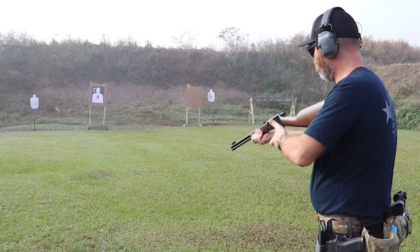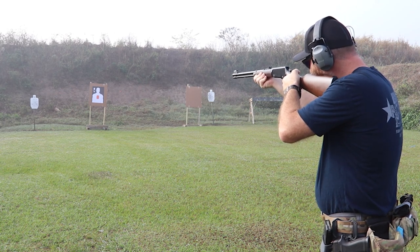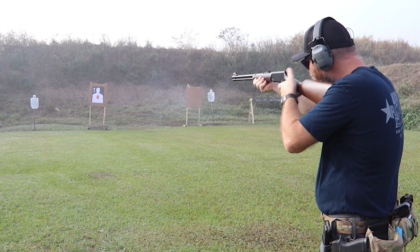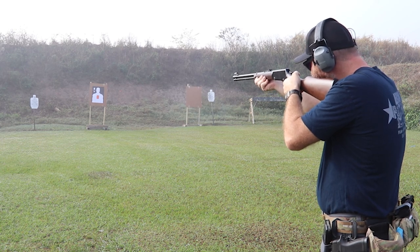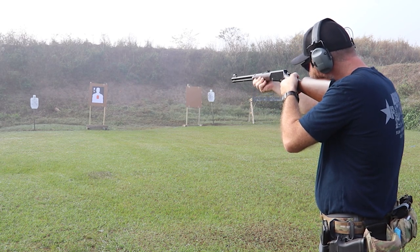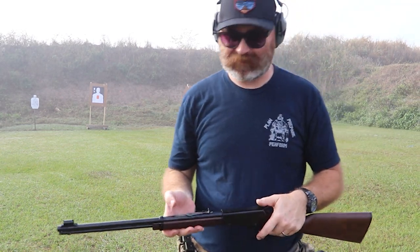It's like virtually no recoil. Oh, I missed. I missed again. I think that's it — that didn't feel like anything went in there. Oh man, this is awesome. Virtually no recoil.